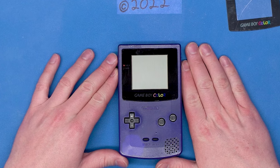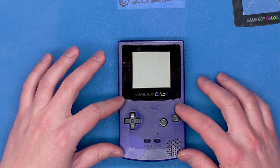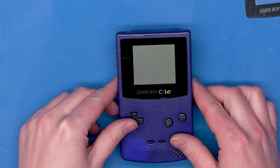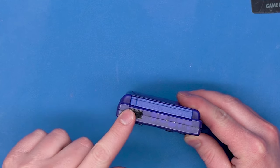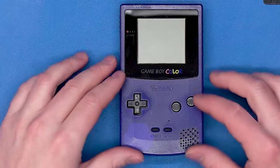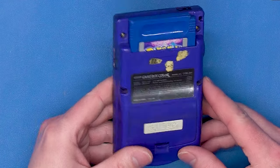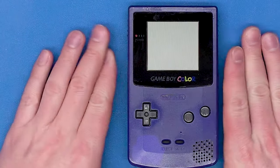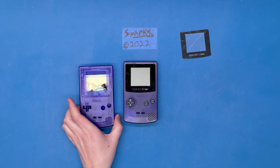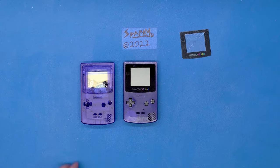Now, we talked about in that video what we should do if the case of the Game Boy is very dirty and faded in interesting ways, like mine is. As you can see, there used to be stickers on it, and it didn't clean up nicely. No matter what we do, it's really not going to clean up that great. But tonight, I have for you the solution.